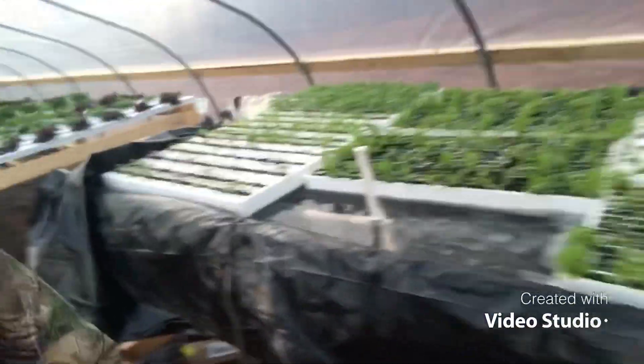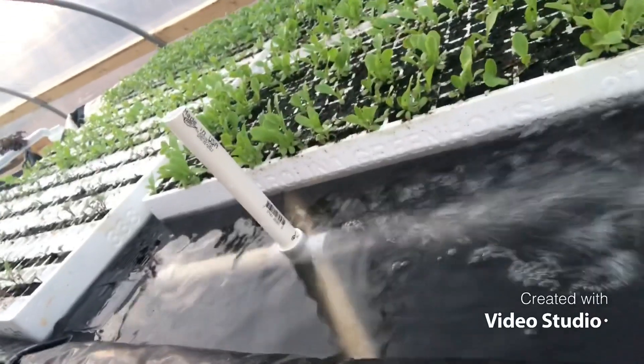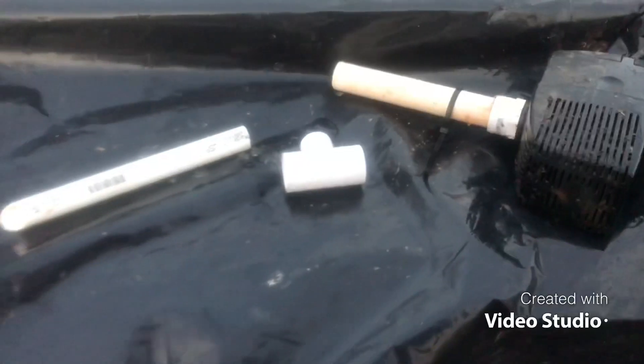Hey guys, I'm Dave and this is Saludograde Farm. Behind me is my hydroponic deep water culture system, and what I wanted to show you today was how to make this guy right here. Here it is all taken apart, so I'll start with the pump.